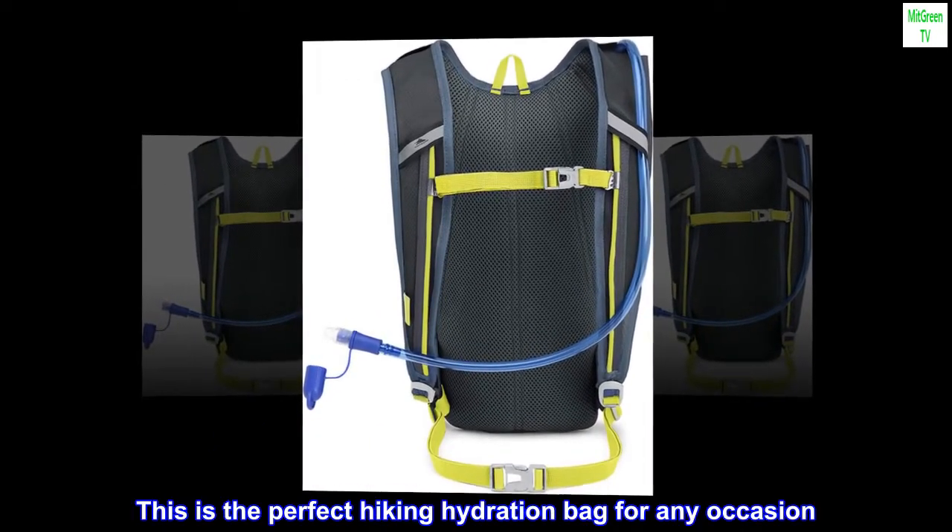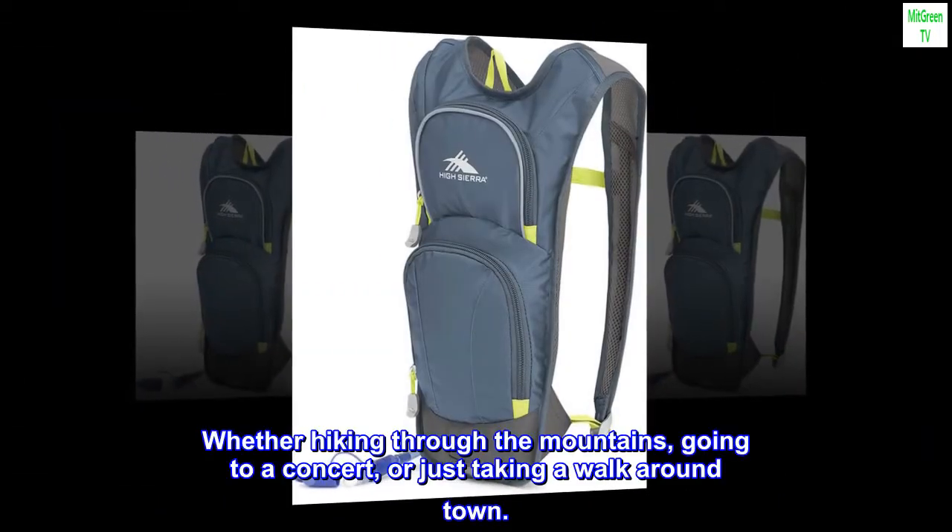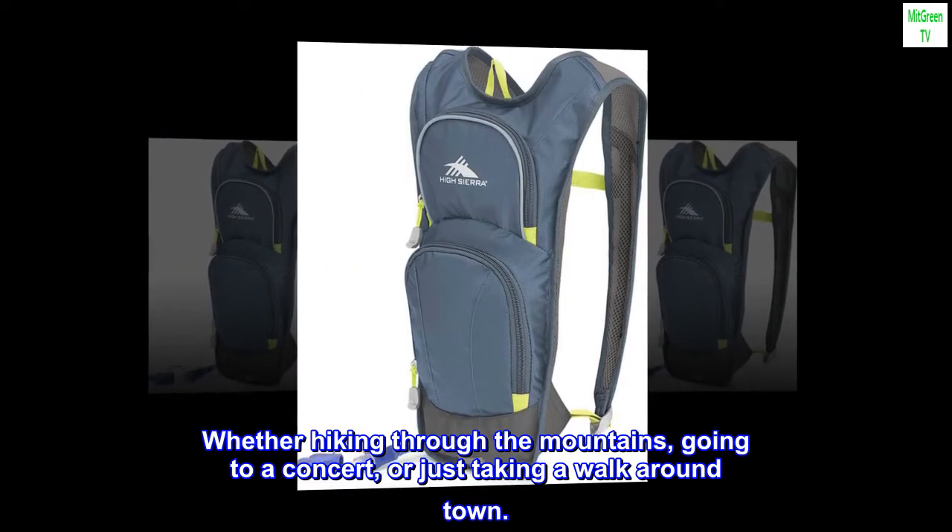This is the perfect hiking hydration bag for any occasion — whether hiking through the mountains, going to a concert, or just taking a walk around town.